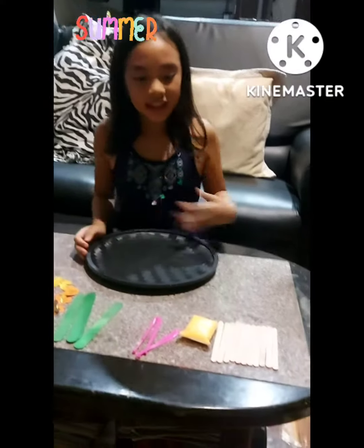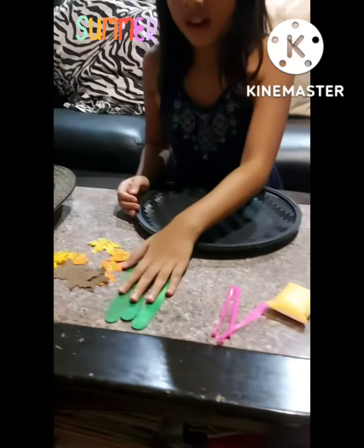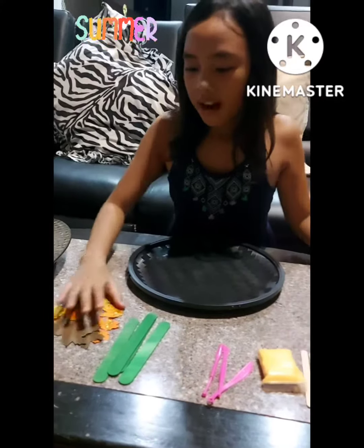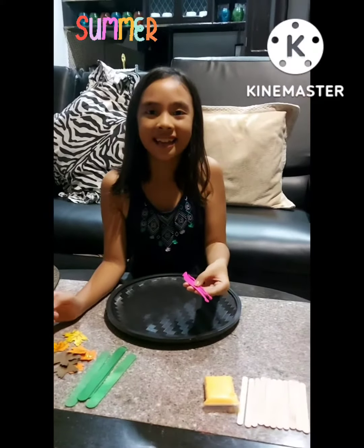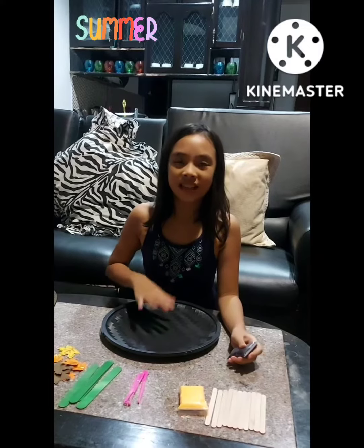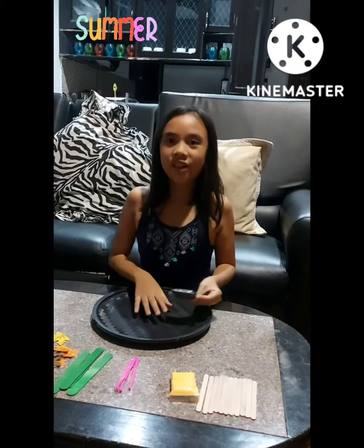These are my materials: small craft sticks, large craft sticks, orange play-doh, craft leaves, and lastly, tools for the clay. You can also use a black tray for the stand, and I will use a black play-doh for the soil.